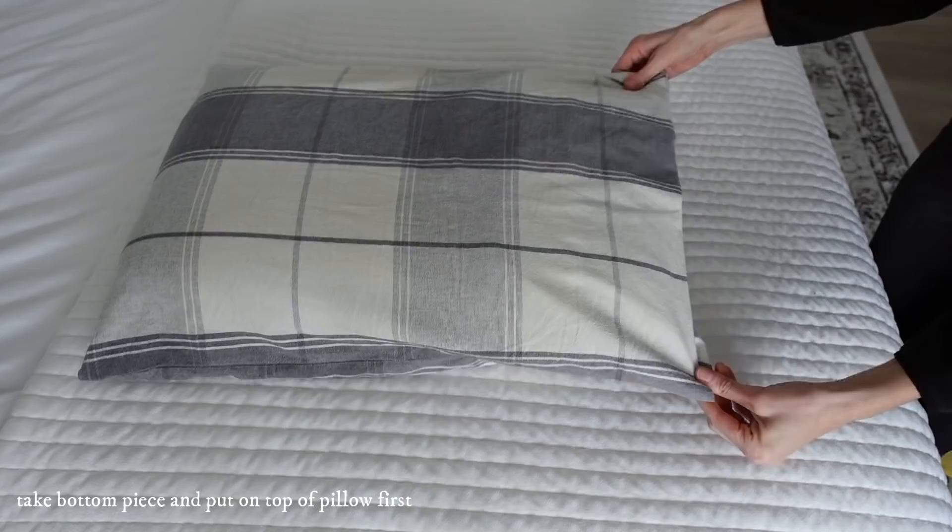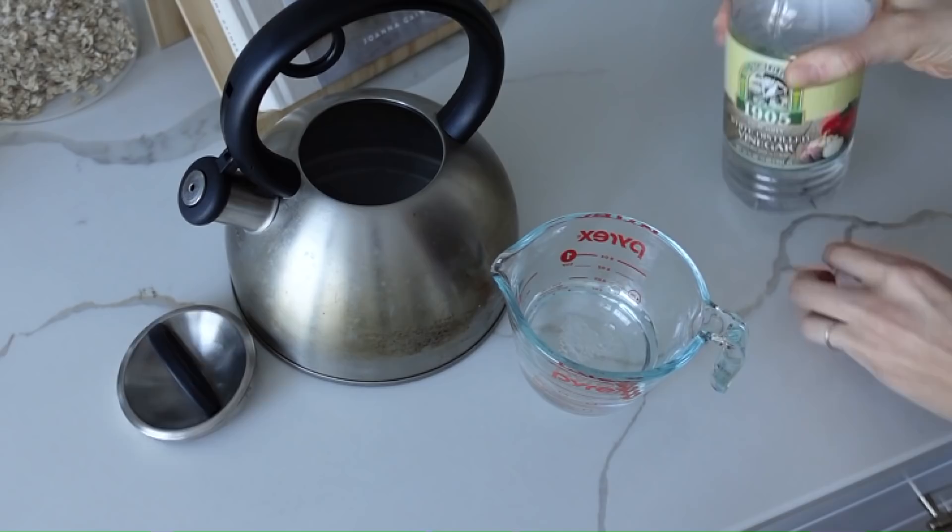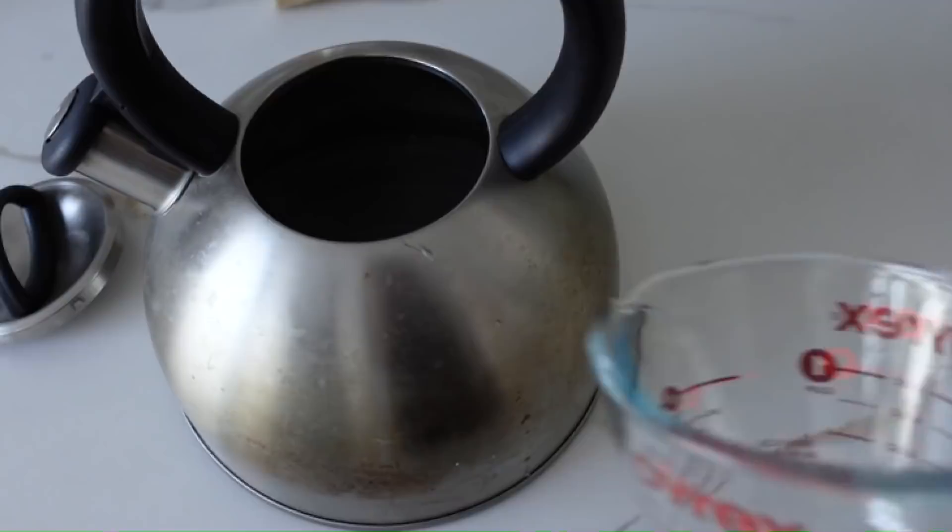Fold it down and you have a tailored pillowcase. I feel like this is what they do in hotel rooms. This one blew my mind — it worked fantastic. This is the inside of my kettle that has calcium buildup, so you do equal parts water and equal parts distilled white vinegar and put it into the pot.